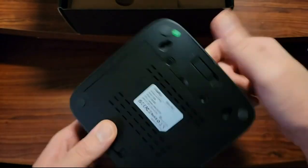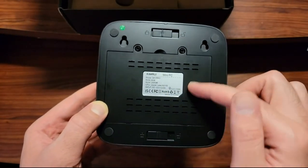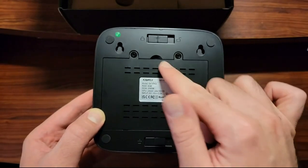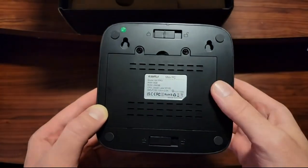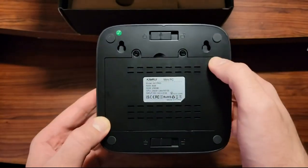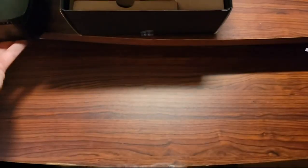On the back, I think you can change some of the components because I can see two screws, and this is probably the locking mechanism — maybe it locks the components inside. You can also hang it somewhere.